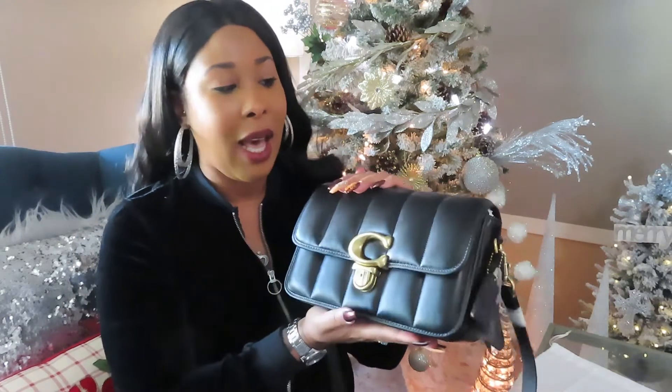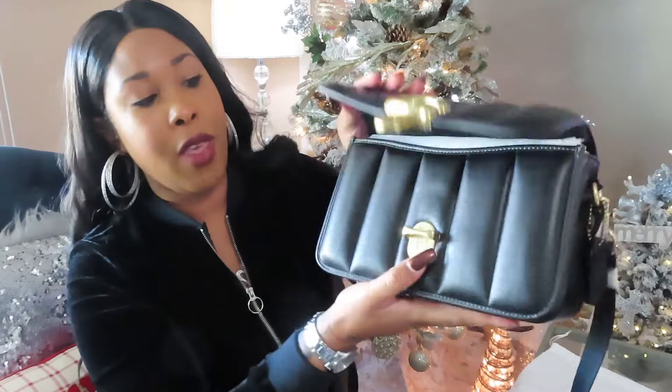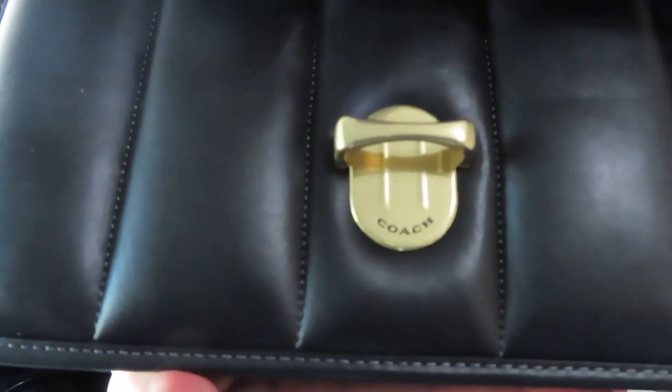This bag is definitely giving me a trip to the winery — very much Chanel vibes happening. This studio shoulder bag gives you all the looks of sophistication and style effortlessly. I'm loving the size; it's petite and compact. The Napa leather is very, very soft but at the same time very structured. The front has the push lock closure with that beautiful Coach emblem, and the lock even says Coach right on it.